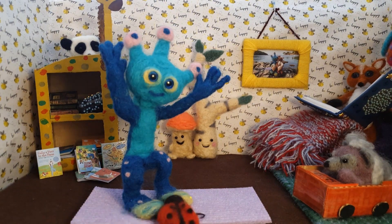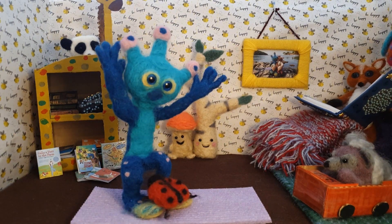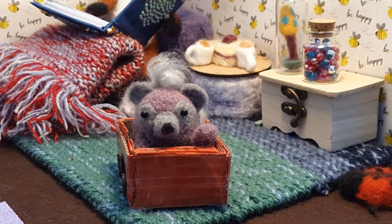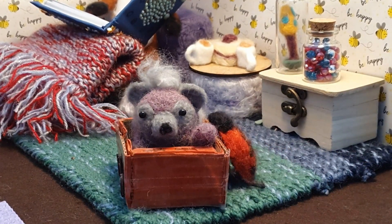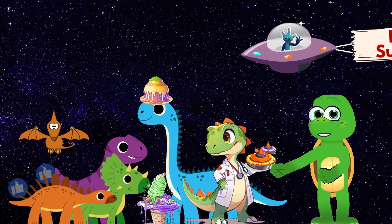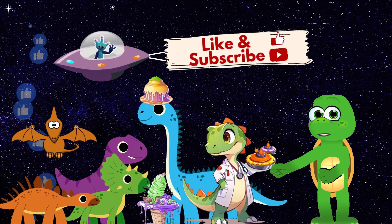Hold this pose and count to five: one, two, three, four, five. Good job! The dinos munched volcano pies and sweet Jurassic jelly. They finished off with swamp ice cream — so tasty and smelly! Thank you for watching and exercising. Like and subscribe for more stories.